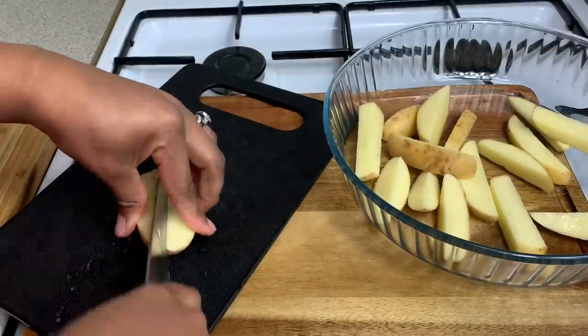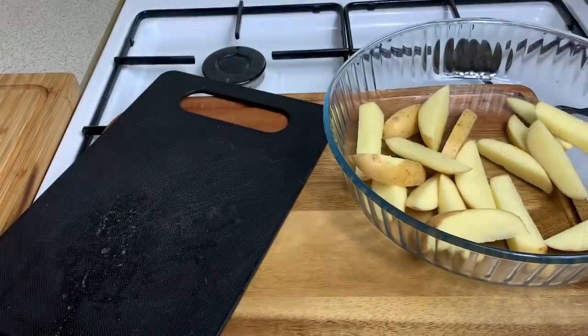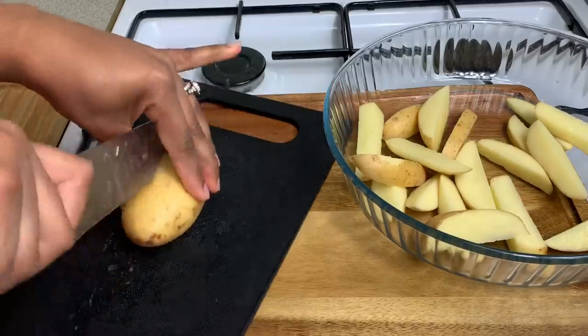It takes you less than five minutes to prep all of this. I'm actually going to be going for some seasoned wedges today, so we're just chopping it up.